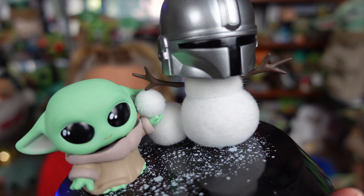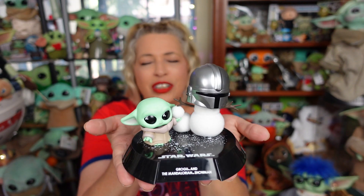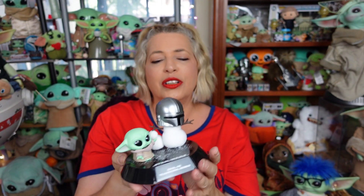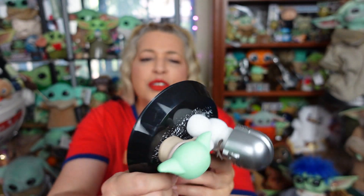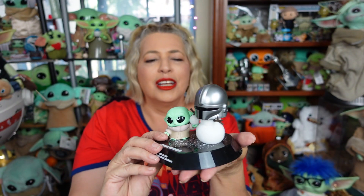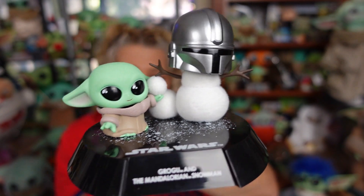But Grogu's got a little snowball in his hand. This is really, really super cute. The base is really nice, and the display is pretty cool on it too. You got little fake snow on the bottom there with the Star Wars logo. And of course, it's Hot Toys, and it is an officially licensed product. Super cute and adorable. I'm so glad I have this now to add to my Christmas decorations.